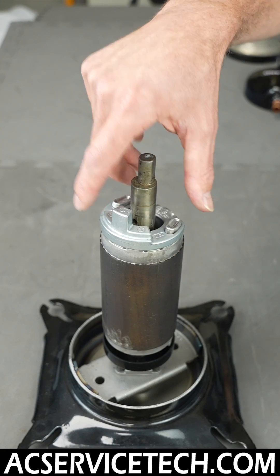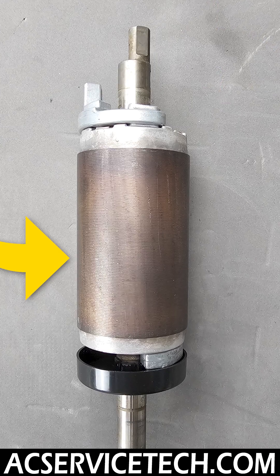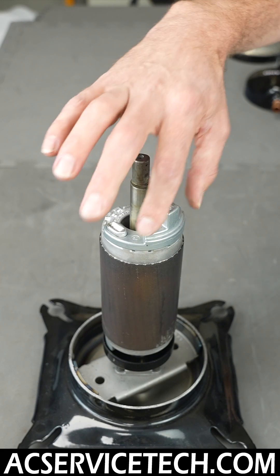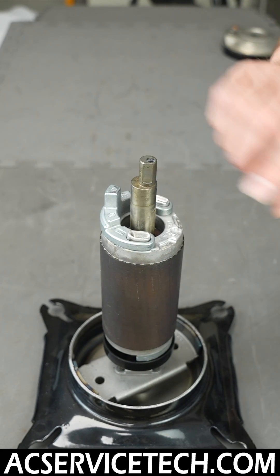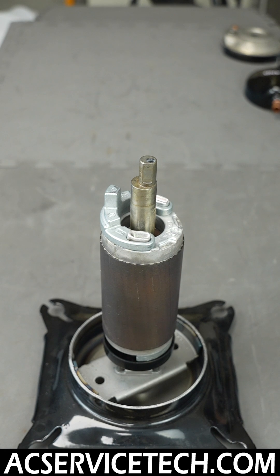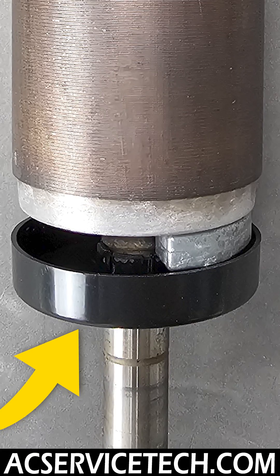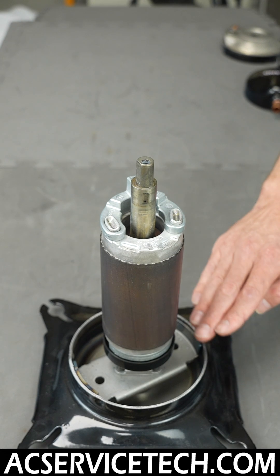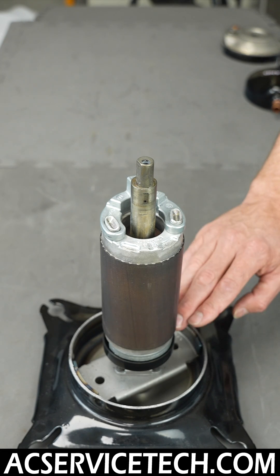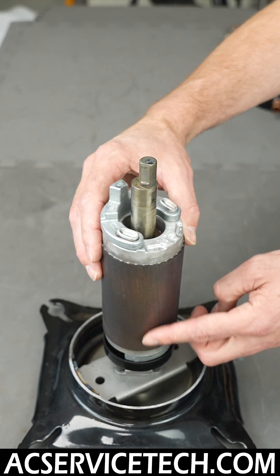This whole assembly is considered the crankshaft and rotor assembly — this is the crankshaft, and this is the rotor assembly. Right here you have a counterweight, and there's also another counterweight at the bottom. There's also a little cover here that basically stops the counterweight from agitating any compressor oil accumulated at the bottom, shielding it from that.